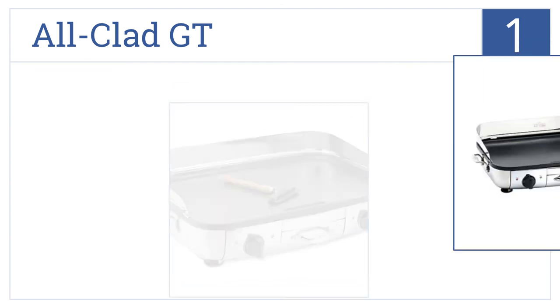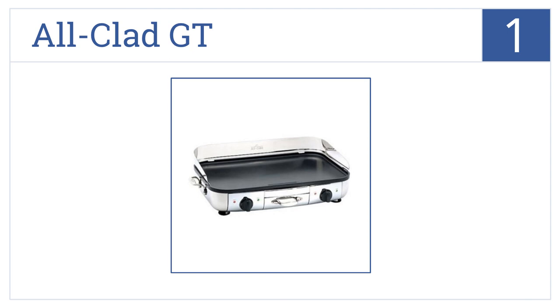For number one, the All-Clad GT has two independent cooking surfaces so you can easily prepare a whole meal with one machine. It has a large removable drip tray, an anti-splatter guard that keeps your kitchen clean, and strong steel handles for easy transport.